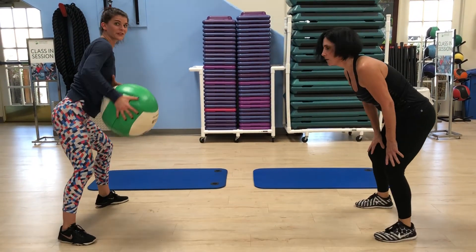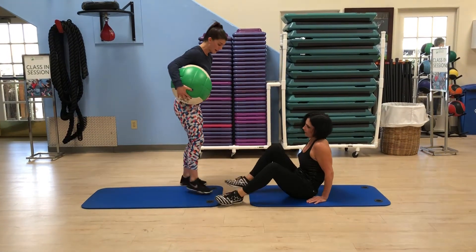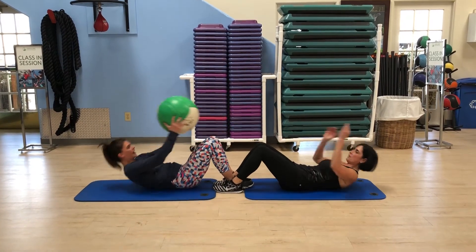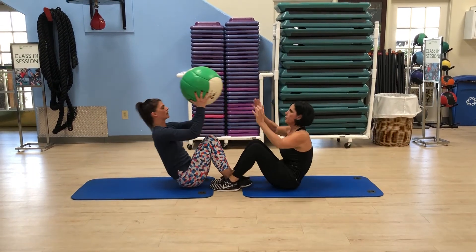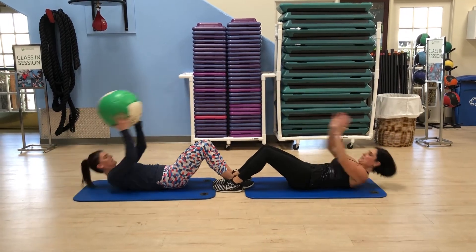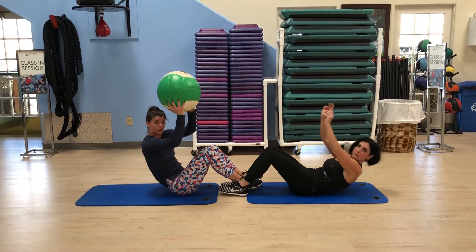After you finish those, you're gonna slide over to your mats that you already have placed down. Interlock your feet so you have something to grip onto. Lie back — you still have your ball. Sit up, toss. 20 of those.